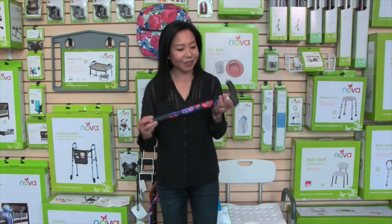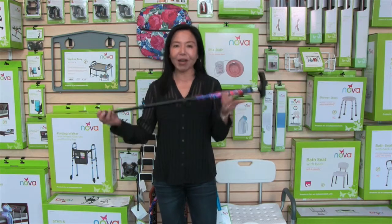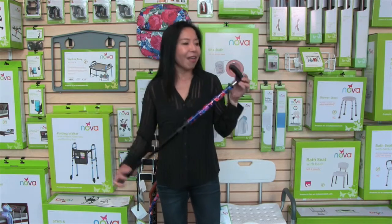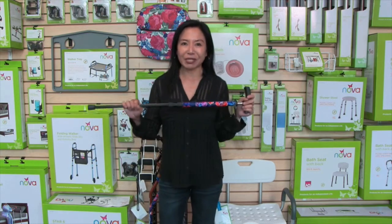The Click Cane just opens up with a pull of the tip, and now I've got a full length cane that comes with a convenient strap, hand grip.